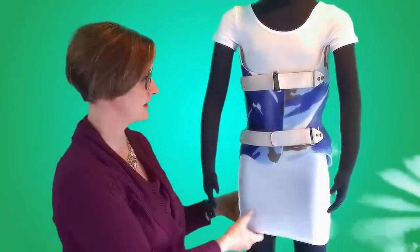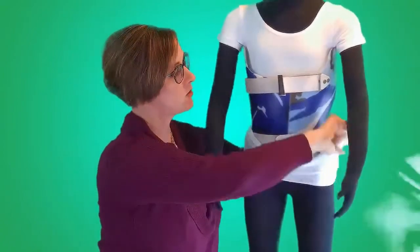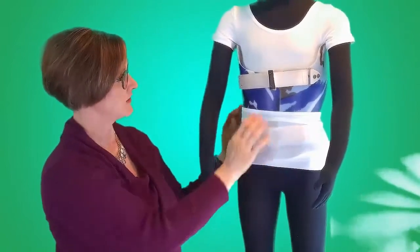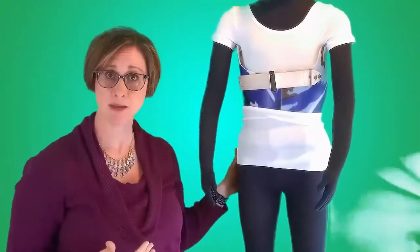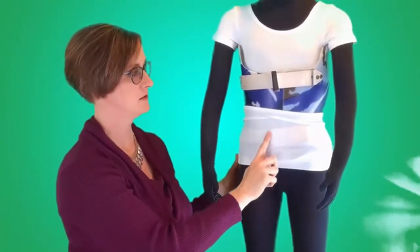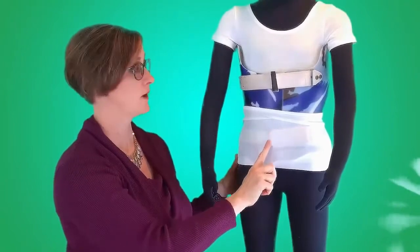One of the most common ways that people like to wear their t-shirt is by wrapping it up and over the bottom of the brace. As you can see, there are a few points here that may be susceptible to forming holes. One is here at this hook and loop tape — the edges of that can be a little bit sharp and over time they can wear on your shirt.